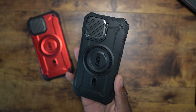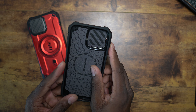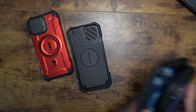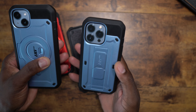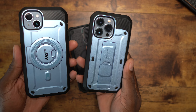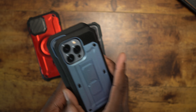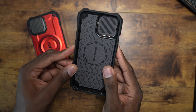Supcase has decided to change the way they're doing things with their cases. I have several styles of their cases — this version here with the kickstand like this, and then the older style with the kickstand on my iPhones. They're known for having some of the best drop protection cases. But these are two-piece cases, and I like the direction of the Mag XT because it is just a one-piece case.